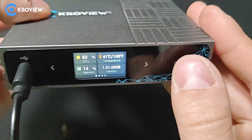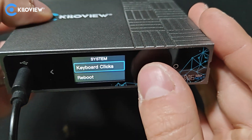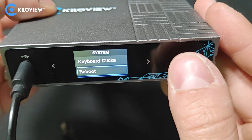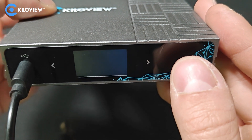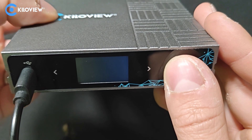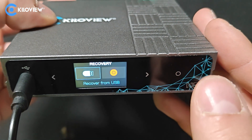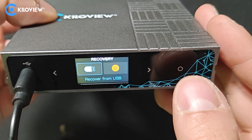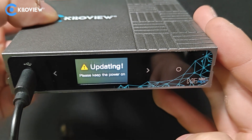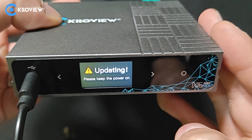Now press the confirmation button on the main menu, click on reboot, wait just a second, and then long press on the confirmation button to enter the recovery mode. Once you are here, just tap again on recovery from USB and wait till the completion of it.